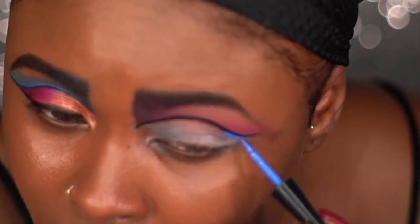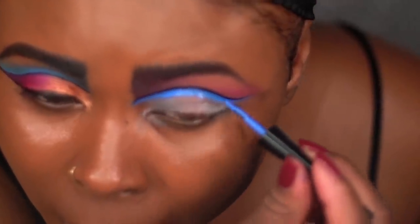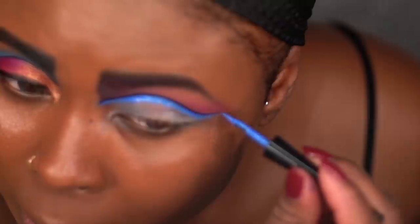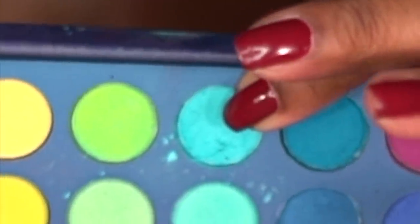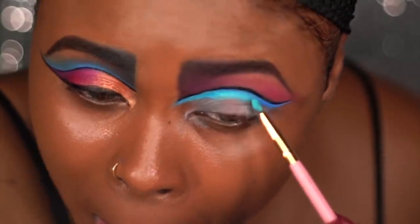Using the blue liquid liner I'm applying it right under that black liner and I'm making it a little bit thicker than the black so I can have that illusion of the double cut crease. And I'll be adding on this blue shadow just to give it the same color as the other eye. I'm using all of the same colors for both eyes.